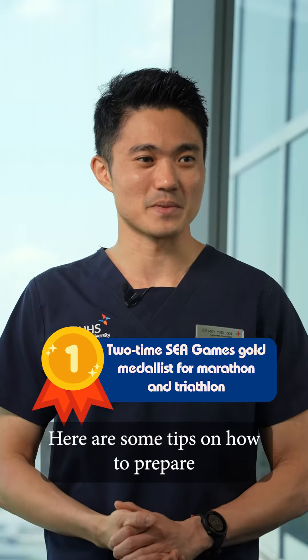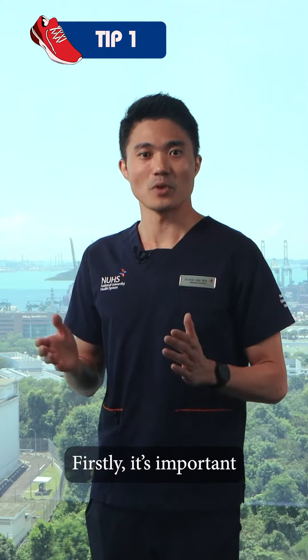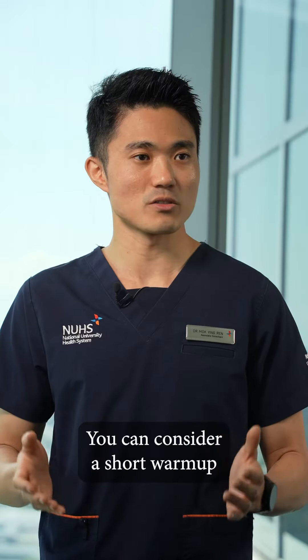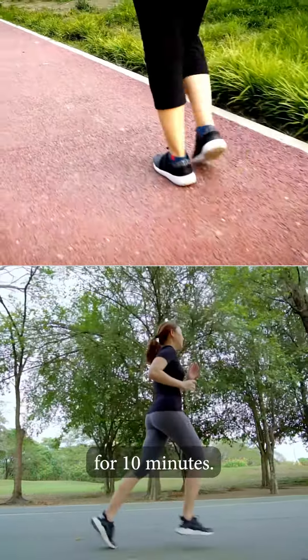Hi, I'm Mok, a sports surgeon at NUH. Here are some tips on how to prepare for your marathon. Firstly, it's important to do a warm-up before the marathon to prepare your body as well as your muscles for the exertion. You can consider a short warm-up like brisk walking or easy jogging for 10 minutes.